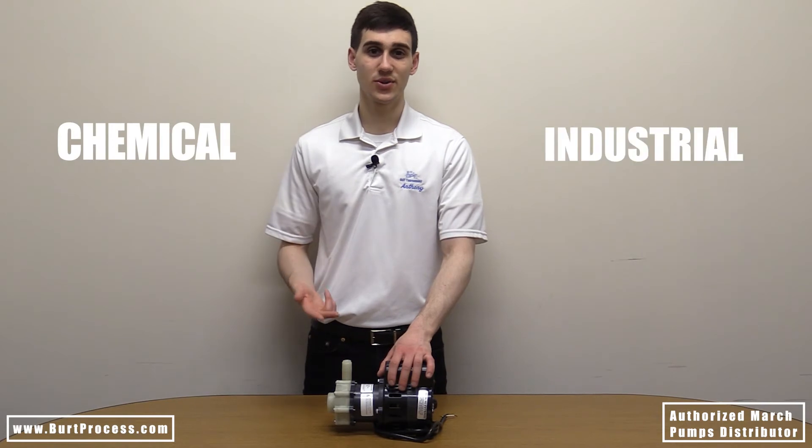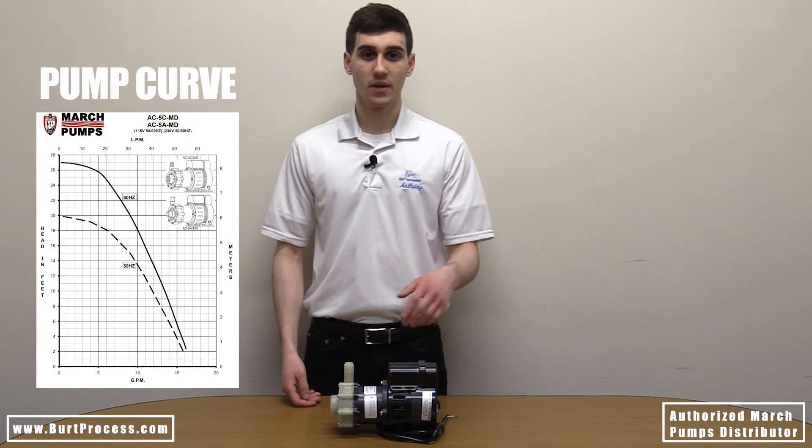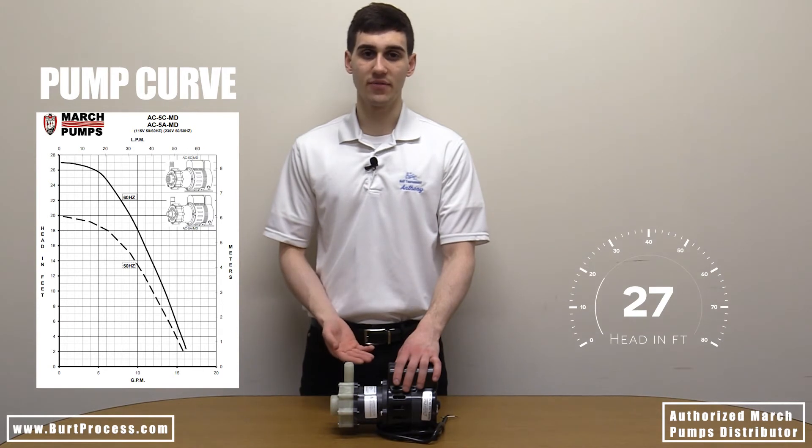Industry applications for this pump include chemical, industrial, medical, marine, and solar. On the pump curve, pressure dictates the flow rate. The pump has a max flow rate of 17 gallons per minute at one foot with a max head of up to 27 feet.